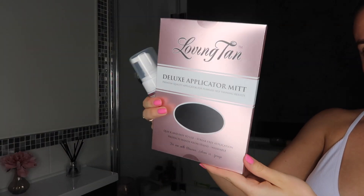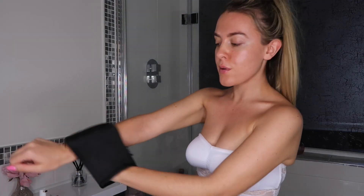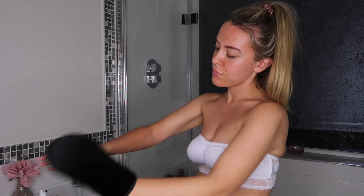Moving on to my body, I use the mousse in ultra dark. My theory is if you're going to tan you may as well go for the ultra dark — especially at the moment when we're all stuck inside I just want to look like I've just got back from a holiday. As you'll see, this is my colour before and I am very pale naturally. I absolutely love this mousse — it smells amazing and it has a guide colour which gives a really easy application. You can't go wrong because you can see the tan as it goes on.